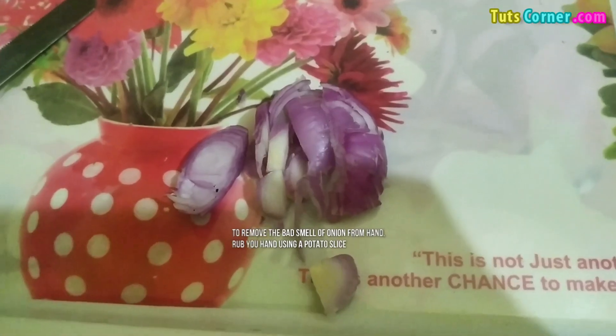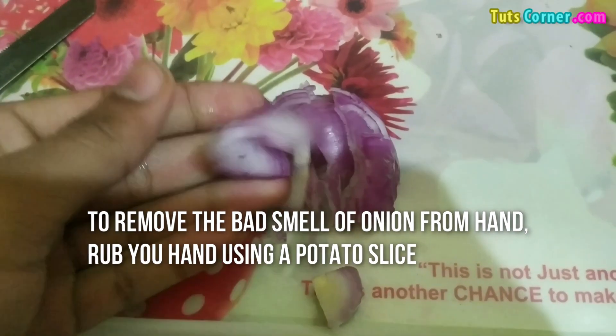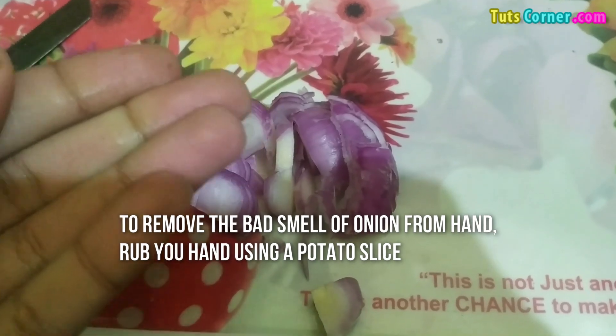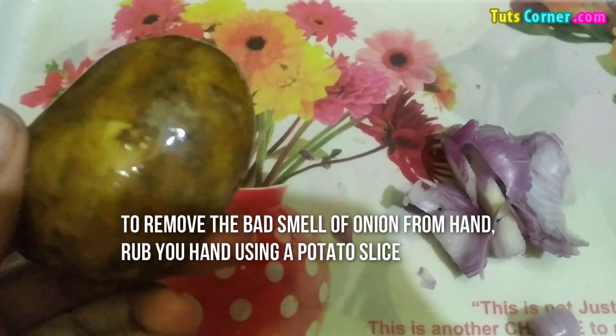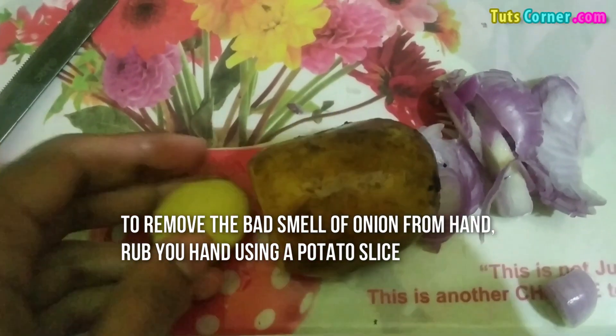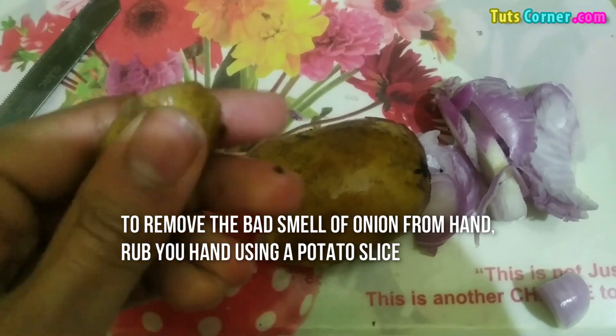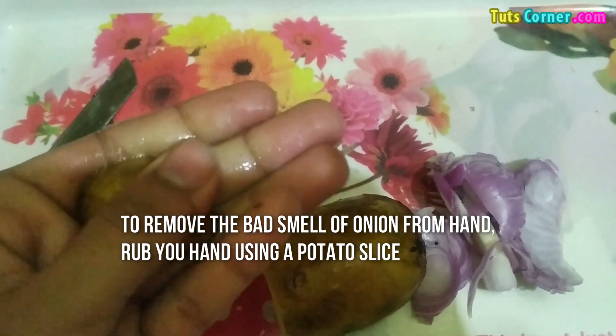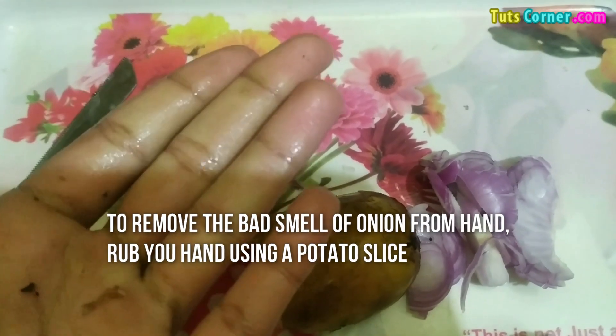The next tip is: when you cut onion you have a bad smell on your hands, so you can get rid of it by cutting a small piece of potato and then applying it on your hands properly, and no smell will come.